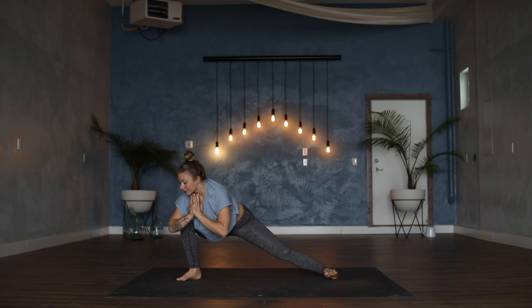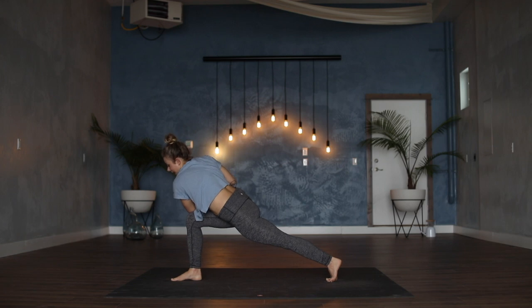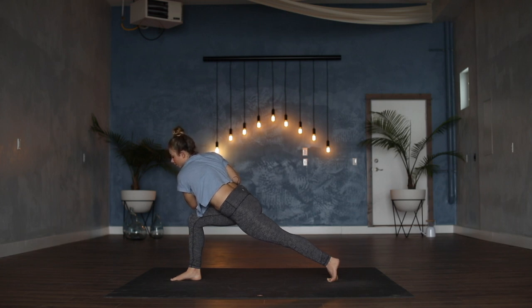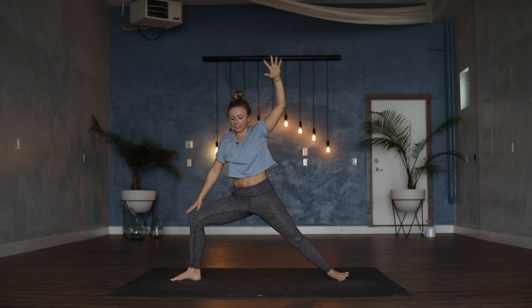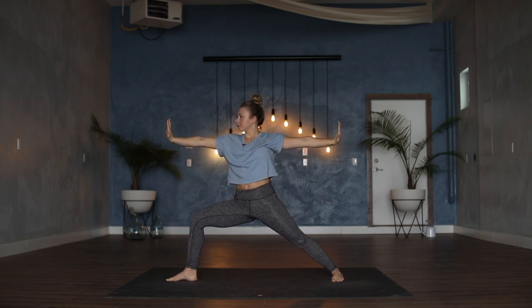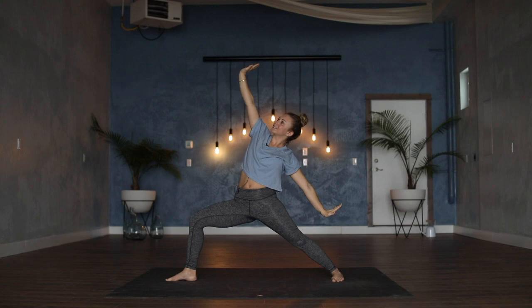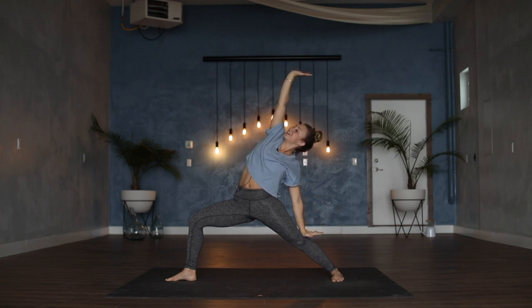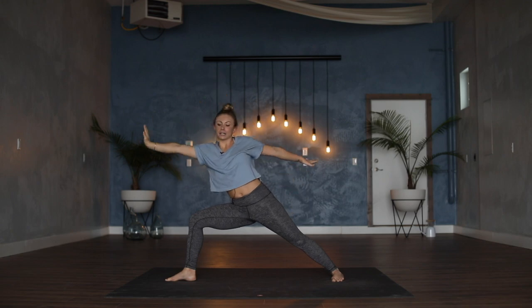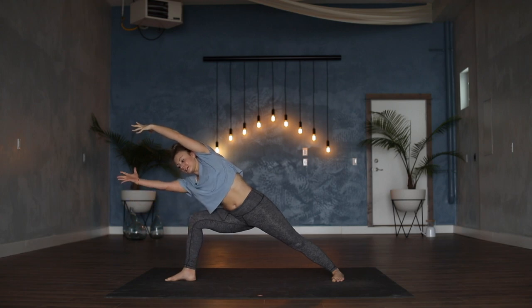On your next exhale, pivot to the right coming into a twisted lunge. Come onto the ball of the left foot as left elbow hooks to the outside of right knee. Keeping this twist of the upper body, see if you can hover the left elbow off of the right knee, using just the strength of your core. Ground through right heel, inhale open up to warrior two — left foot spins flat, gaze is over right middle finger. Flex out the hands as if you're trying to pull the middle fingers back towards the head. Inhale to reverse your warrior — keep the hands flexed, great for carpal tunnel. Exhale into extended side angle — right fingertips come forward and down, sweep left hand all the way to the front of the room. Then sweep right hand forward too, if that's okay for the low back.